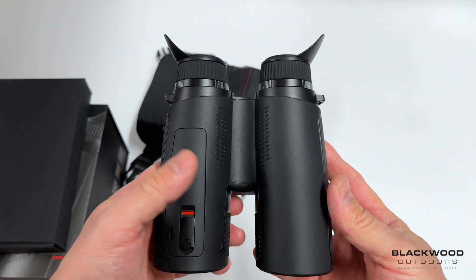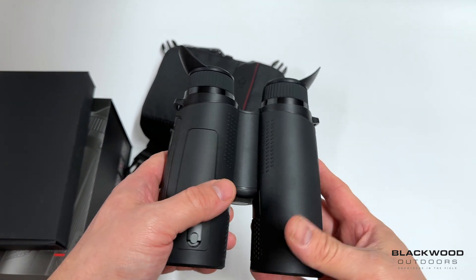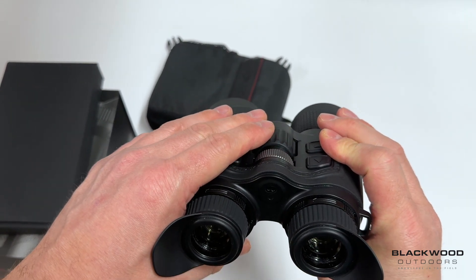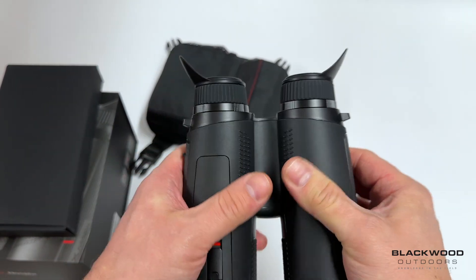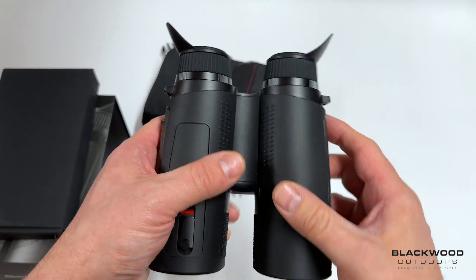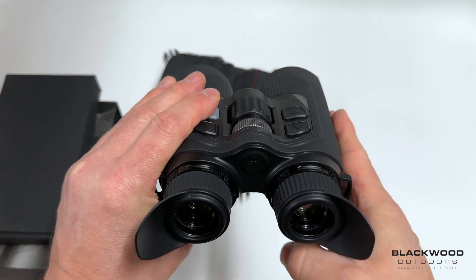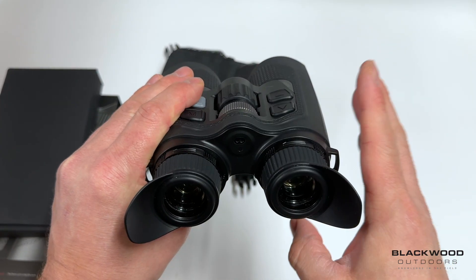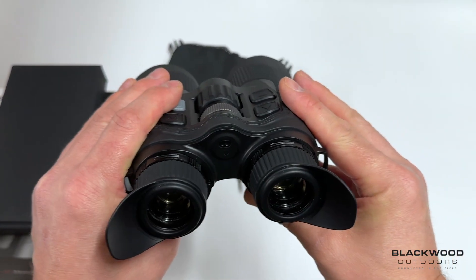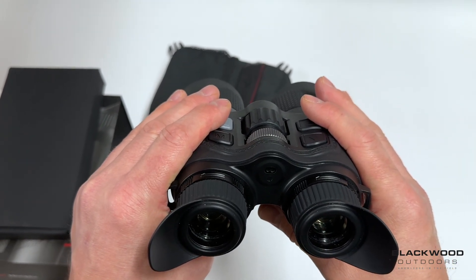On the specs: the L models offer 384x288 resolution with 15mK NETD, and the H models are 640x512 with 15mK NETD. All three units have a 60Hz refresh rate, giving a smooth image. There is an image stabilization option in the menu, but the unit also has a soft built-in stabilization as standard, and it works very nicely.